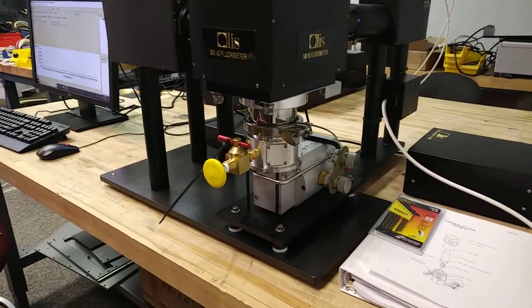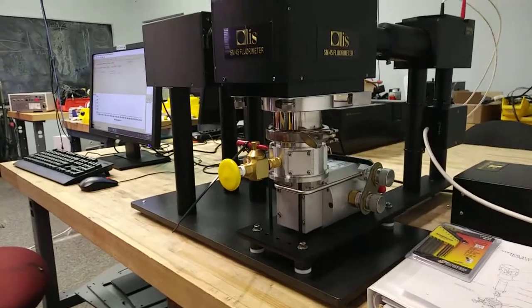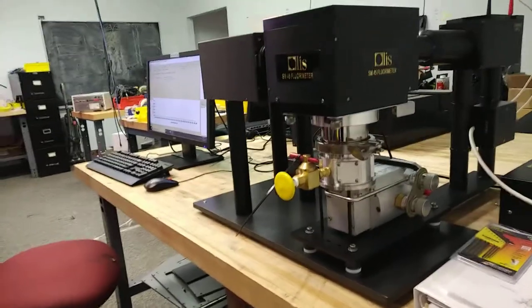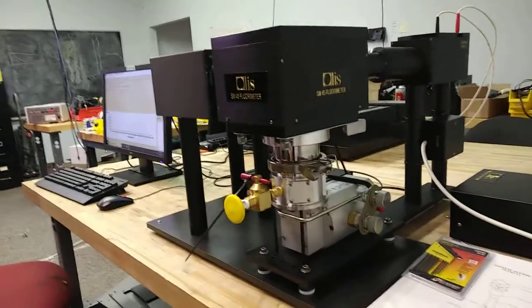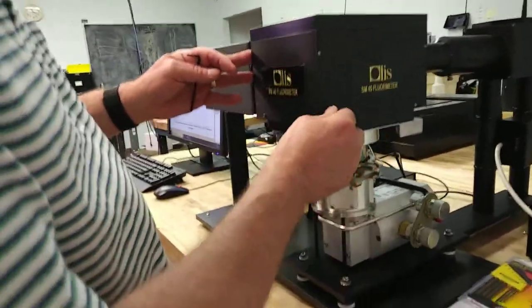The Olus SM45 with the cryogenic flask, and Rich, our engineer, is going to show us how to access the cryogenic system and move things around. So what are we doing, Rich?